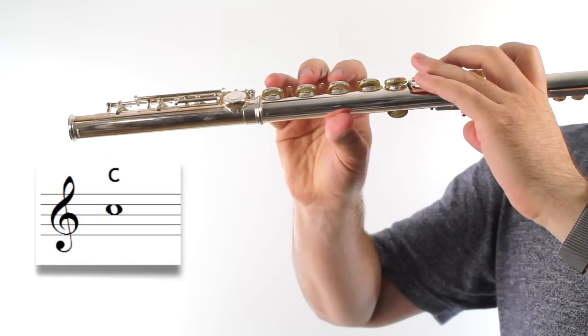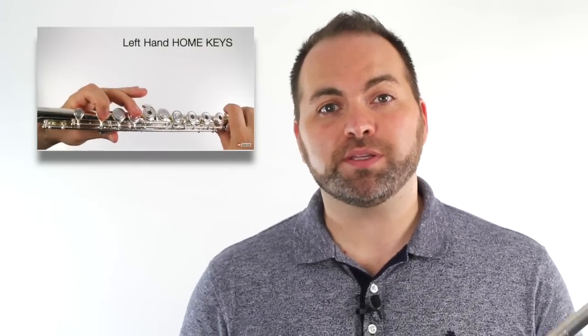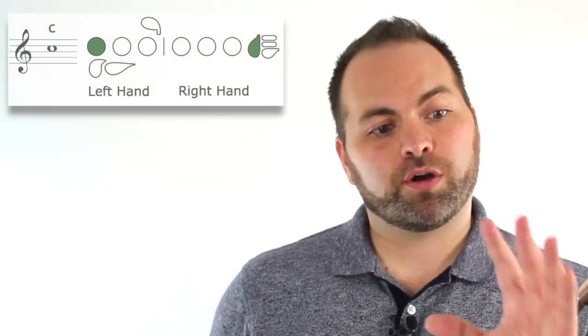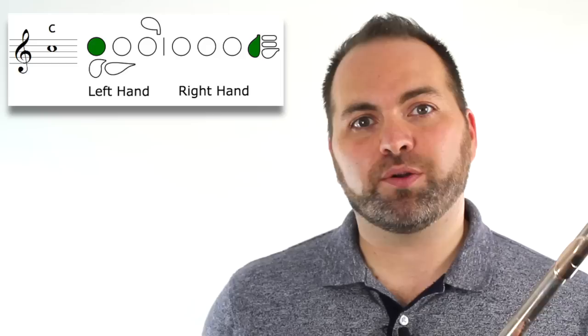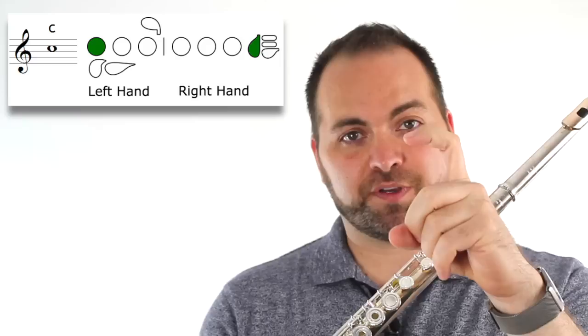Now let's learn how to play the note C on our flute. Remember, in our beginner lessons we learned about our home keys — home keys means that every finger has a key that it belongs to. On our left hand, we're only going to press down one home key, and that home key is our index finger.